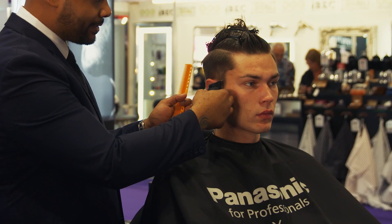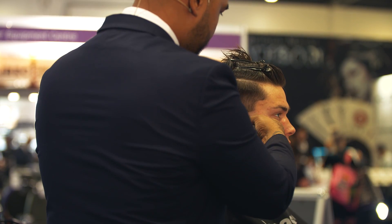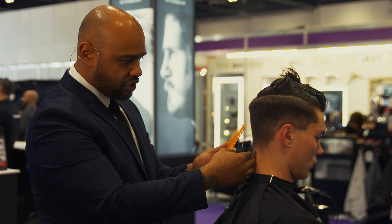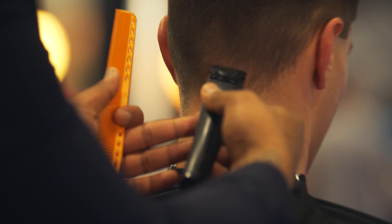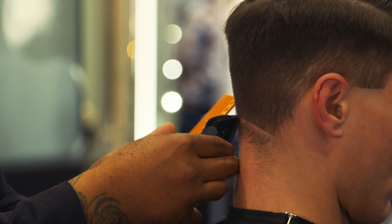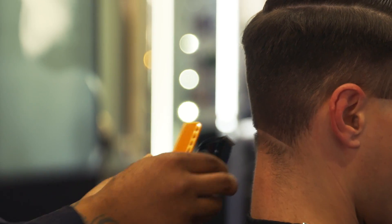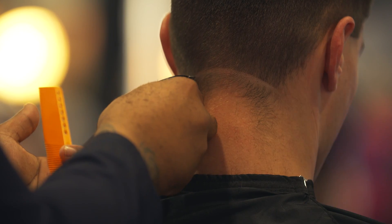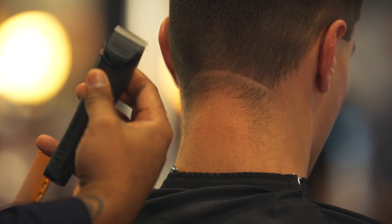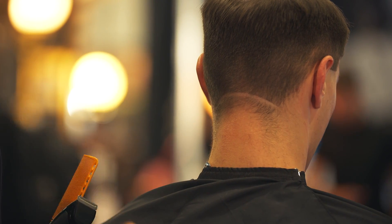Working with the Clippers at a slight angle, we're just going to create a guide, which is going to be the shortest point. We're going to work the Clippers horizontally and just gently tap the area where we want that zero to lay and stand. Just ever so slightly tapping the initial line — I'm not pressing too hard. If you press too hard, you're going to create too much of a line and it's harder to remove that line itself.